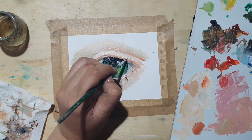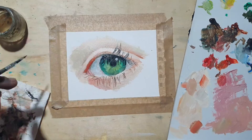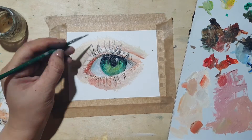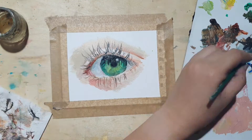For the eyelashes, I used the linseed oil and turpentine mixture to thin the paint again. Since oil paint comes as a thick paste, it was easier for me to paint thin lines if the paint is diluted. Again, observe your reference carefully when painting eyelashes.